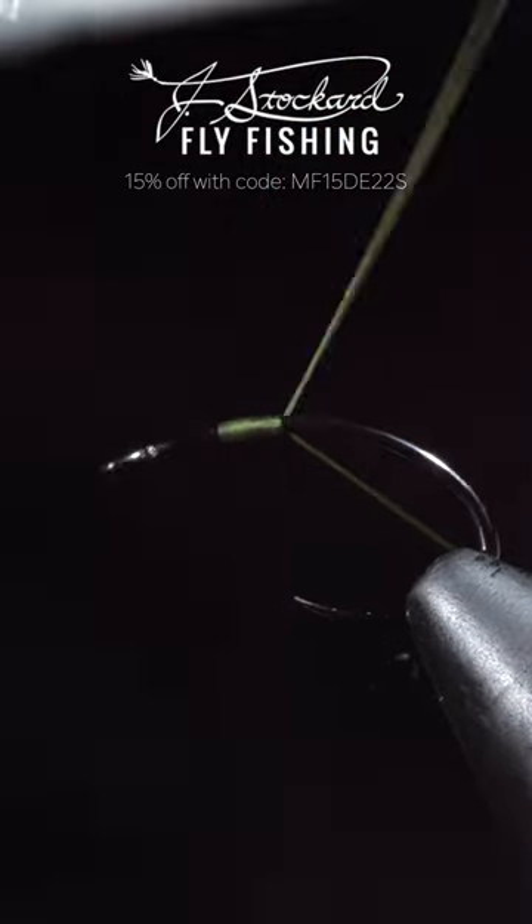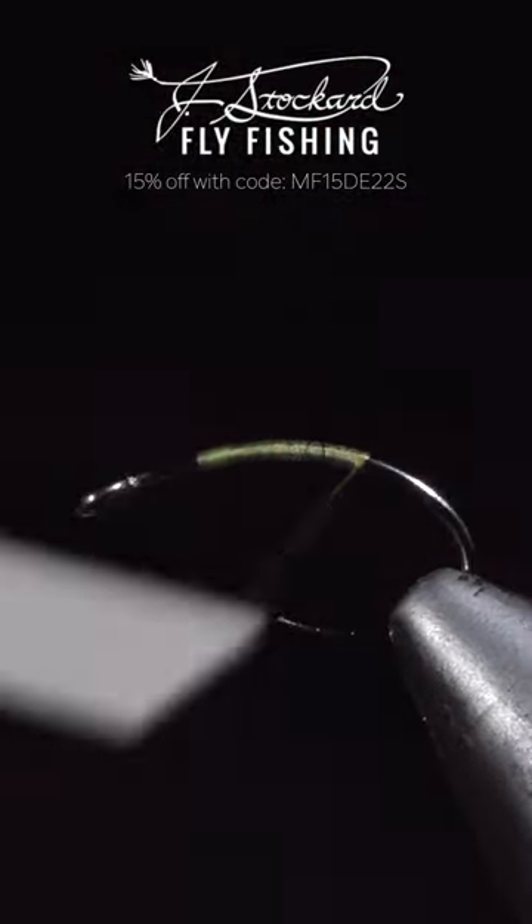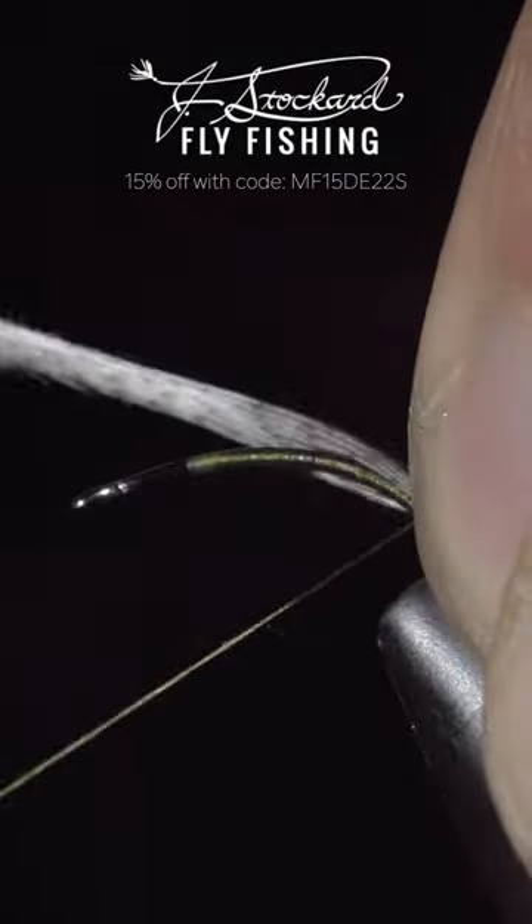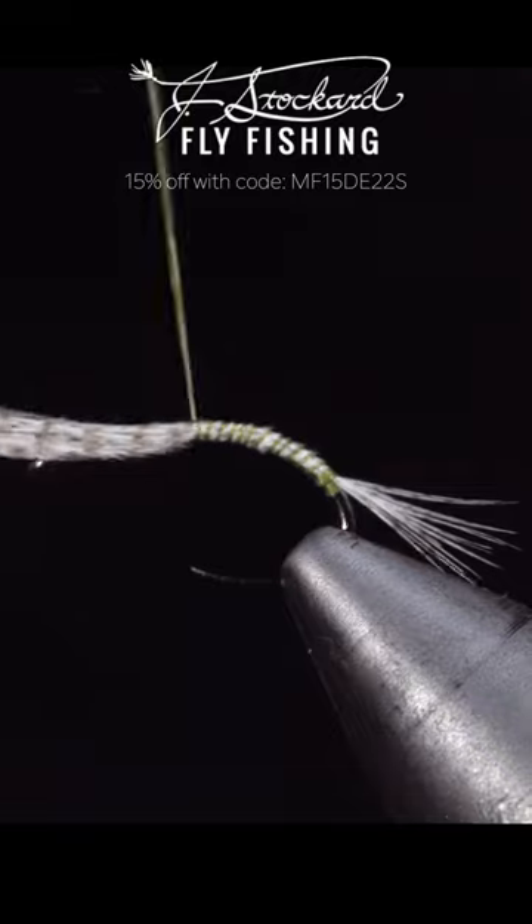This freshwater shrimp is a must-have. To start this pattern, we'll grab a mallard flank, secure about 10 fibers to the back of the fly, and wrap up the hook shank. We'll snip the excess free.